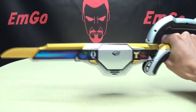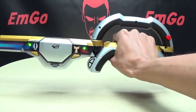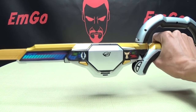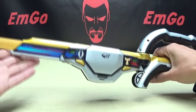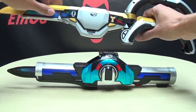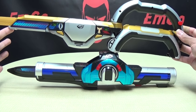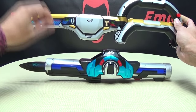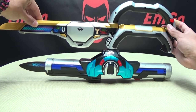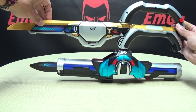Despite this kind of chunky section here, it has a nice sleek look and I really, really like this sword mode. Just for a comparison, here it is with the Sougon Blade — it's actually a bit longer than the Sougon Blade, which I appreciate very much. So there you go for a comparison.